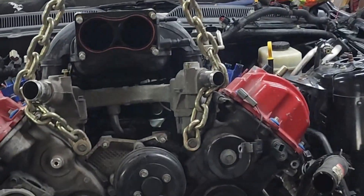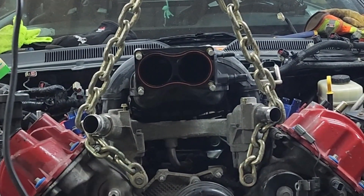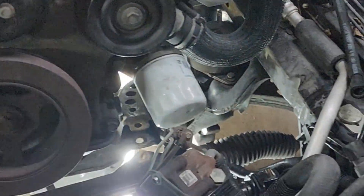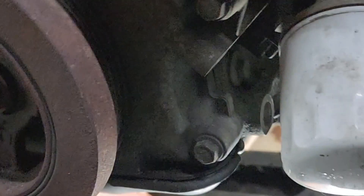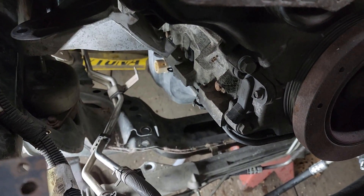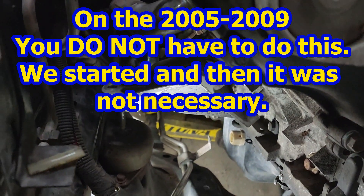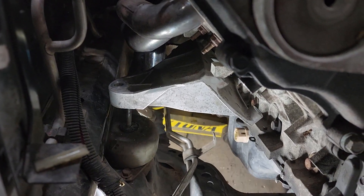We have decided to take the transmission and the engine out at the same time. I know I have it bolted in the front, but I want the transmission to swing out from the bottom and up because I have plenty of air space to do so. You need to take off your power steering pump — there are three bolts to do that. You have to take off your air conditioning compressor — there are three screws to do that. You have to take off your motor mounts. We thought we could get away with just taking the perches off, but you really need to take your motor mounts off.